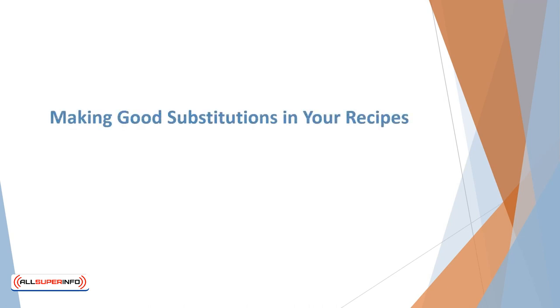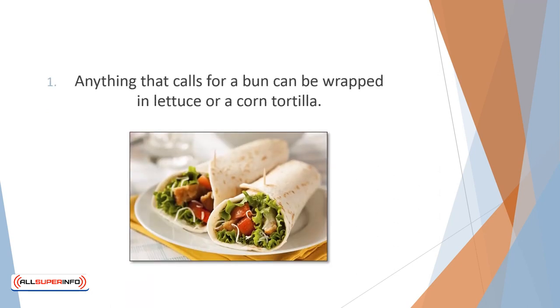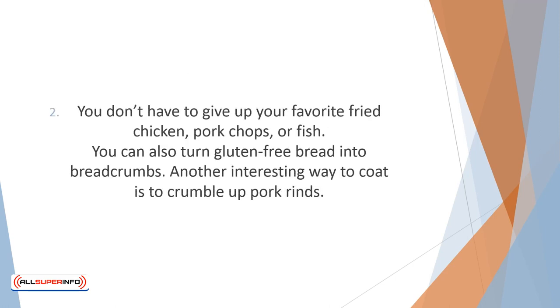Making good substitutions in your recipes — get creative when cooking gluten-free and learn how to multi-use your ingredients. Anything that calls for a bun can be wrapped in lettuce or a corn tortilla. You don't have to give up your favorite fried chicken, pork chops, or fish — just substitute a different coating for the usual breadcrumbs. You can turn failed baking attempts or gluten-free bread into breadcrumbs, or crumble up pork rinds as another interesting coating option.